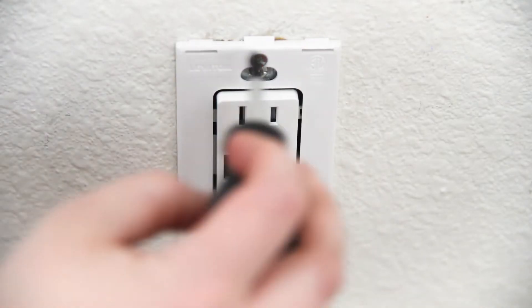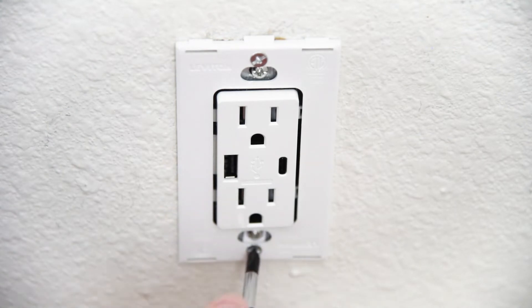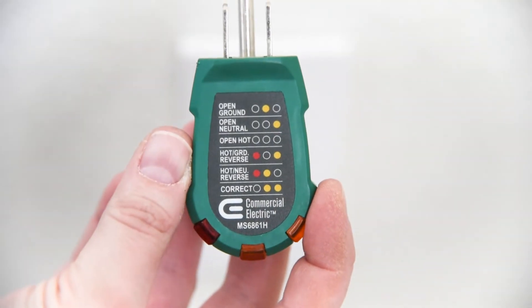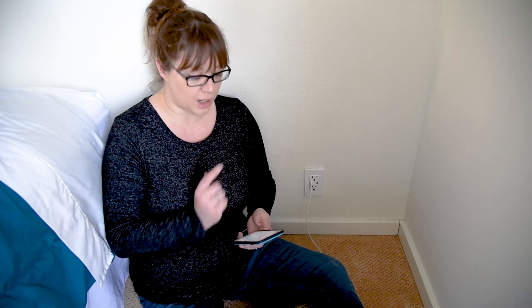Make sure all the connections are tight, then push everything back into the box and screw the new outlet into place. The two-part wall plate covers up the hole with no visible screws. Then turn the power back on and check that the wiring was attached properly. Now these bedside USB outlets are hooked up and ready for our guests and all of their devices.